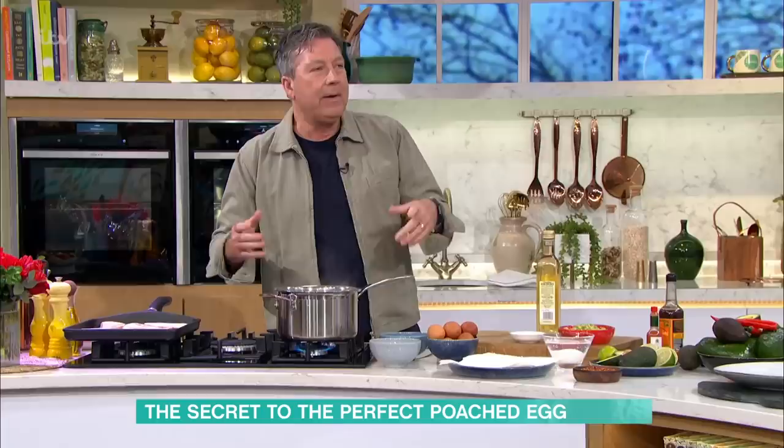It's sort of one of those things, with everybody off school — how do you do a poached egg? Avocados have become really trendy. How do you do it at home rather than having to go to a café and spend a huge amount of money? So poached eggs are lovely, but they are quite an interesting little beast.